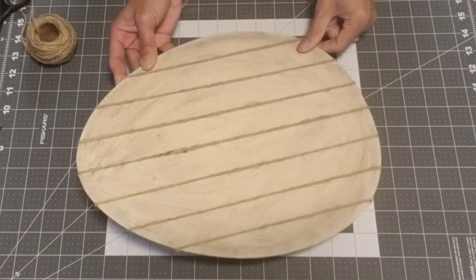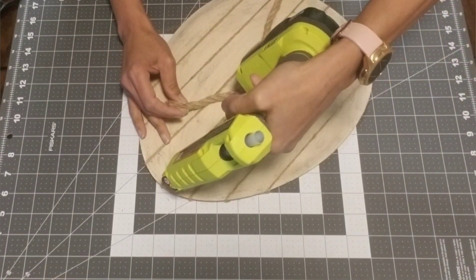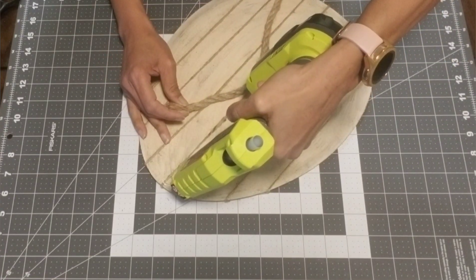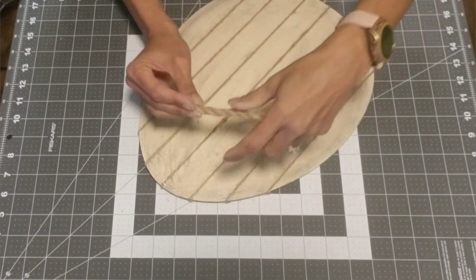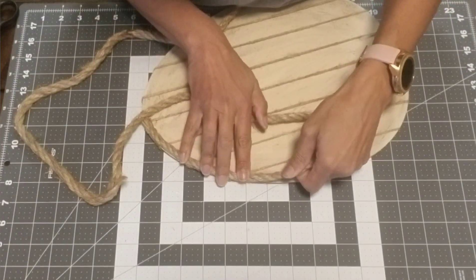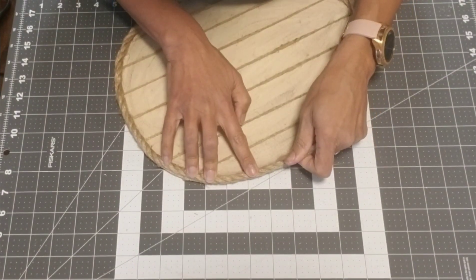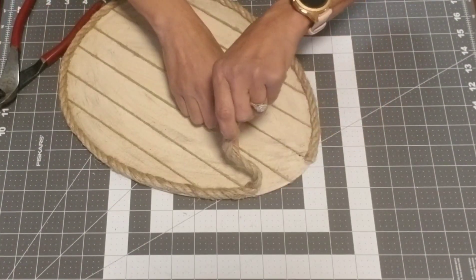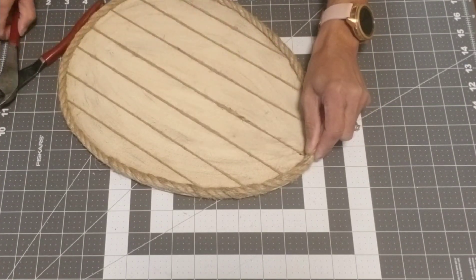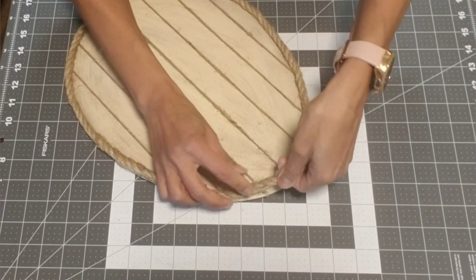Now take the nautical rope and glue it on the perimeter of the egg. Once the rope is glued down, I like to twist it just a little bit because the rope tends to unravel, and it also looks a lot neater. When you get to the end, cut off the excess and make sure you put some glue on the ends as well.